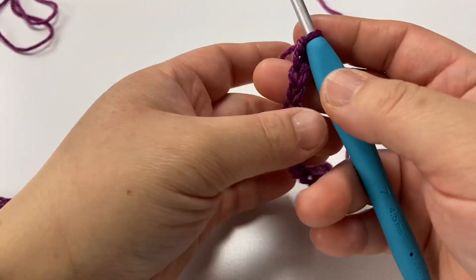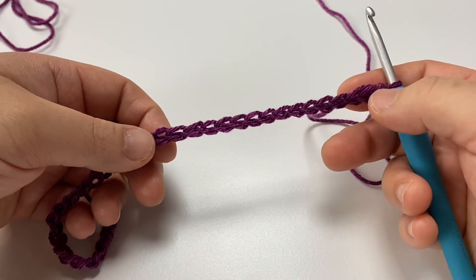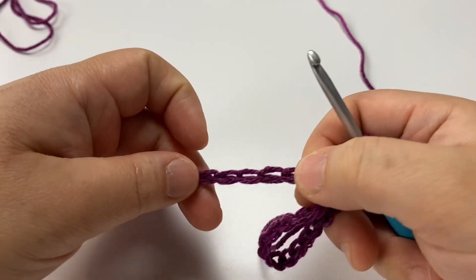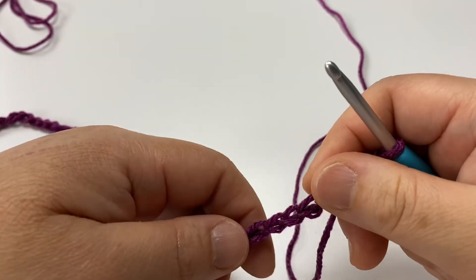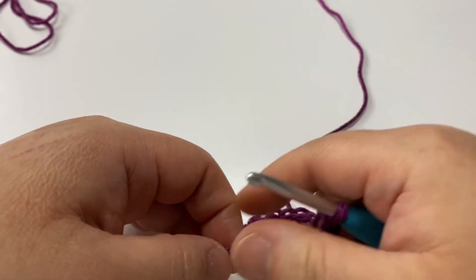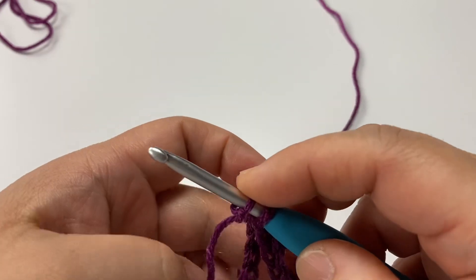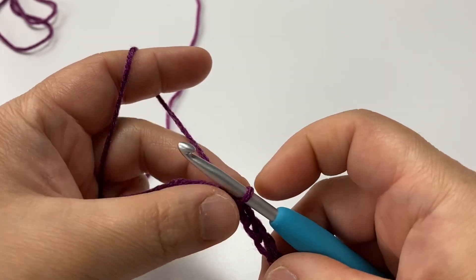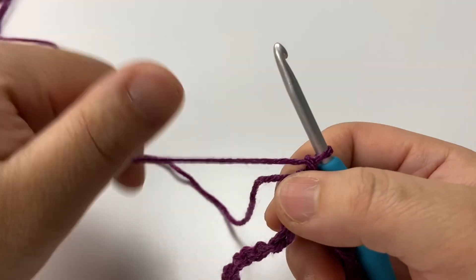For tutorial purposes I only chained 50 plus one, so I have a total of 51 chains. Yours should be much longer than mine — any even number plus one. What you want to do now is follow your chain all the way down to the very first chain you made without twisting your chains, and then make a slip stitch. Find your very first chain, slip stitch into there, and then chain one.